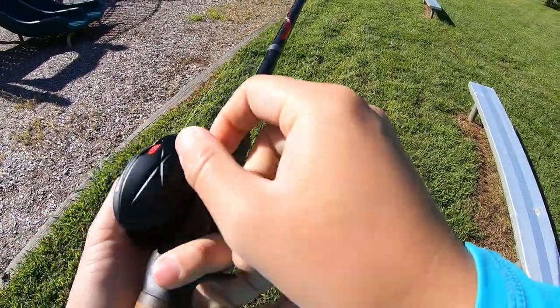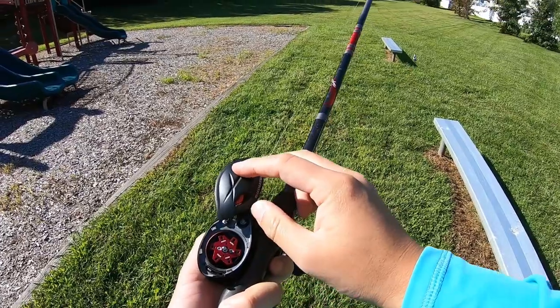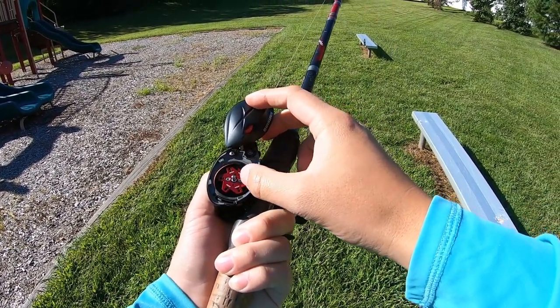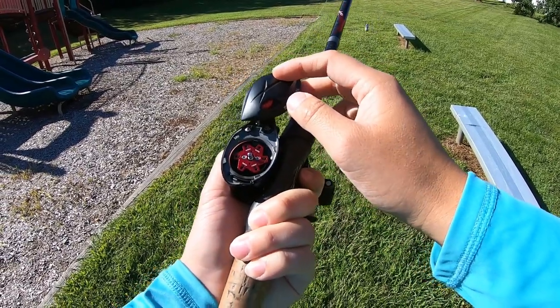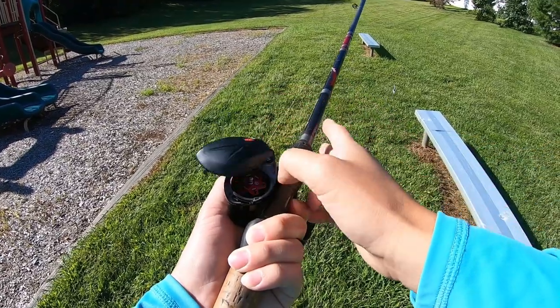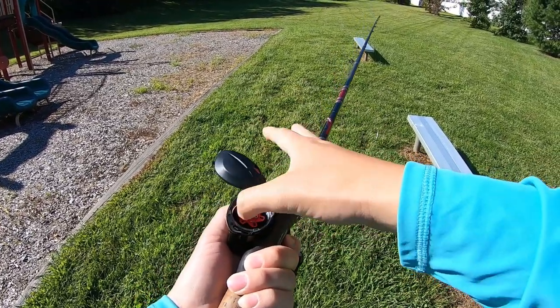First thing we'll do is set up the brakes. During the unboxing video I had everything set off. There are six brakes here — centrifugal — so let's turn on just half and see what's going on. Three go out this way, this way, and this way.